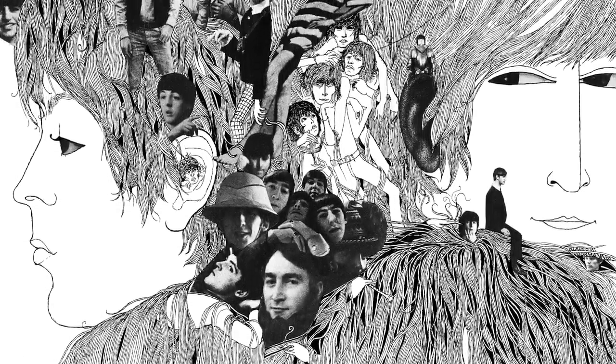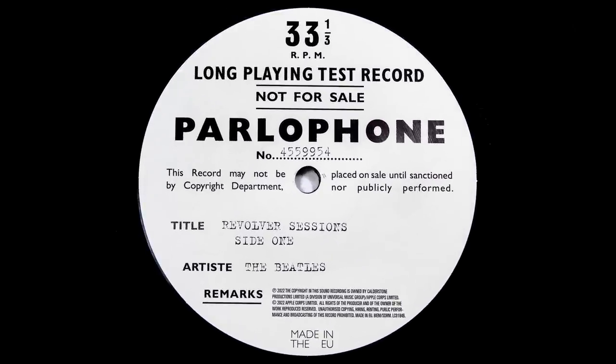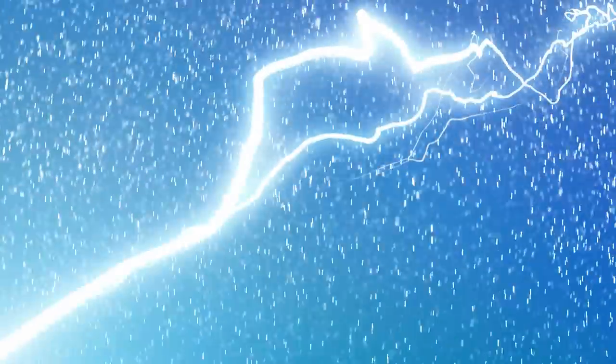The Revolver box set has been with us for just over a month, but I'm not finished with it yet. One of the highlights of this deluxe set is the full speed version of Rain, but there's something about it which just doesn't sit right with me. In this video I'm going to examine exactly how this incredible track was recorded and what I think this set got wrong. I'll also tell you what my favorite sounding pressing is and why. I'm Andrew from Parlogram and welcome to Rain.